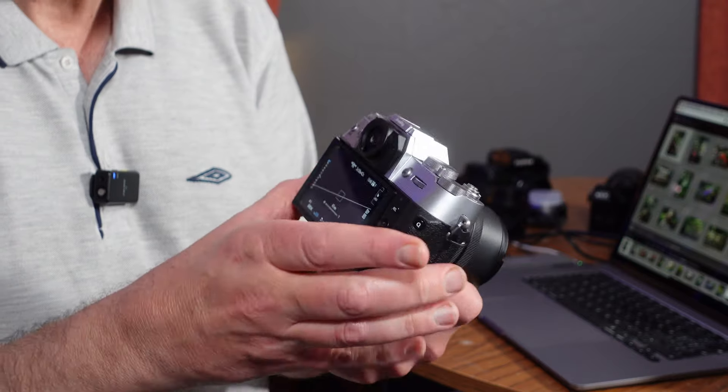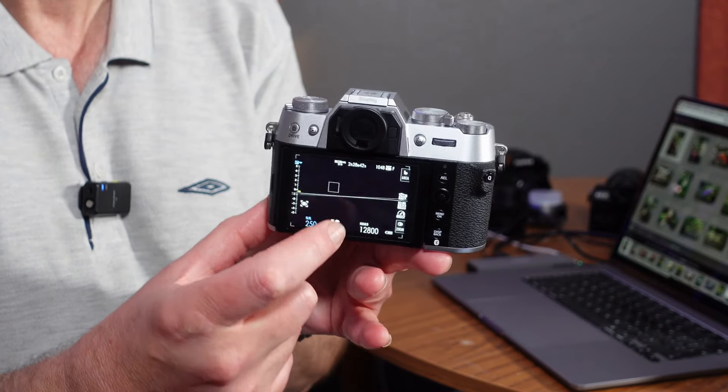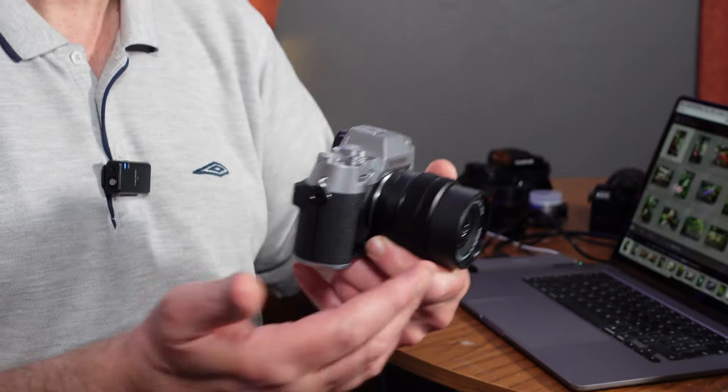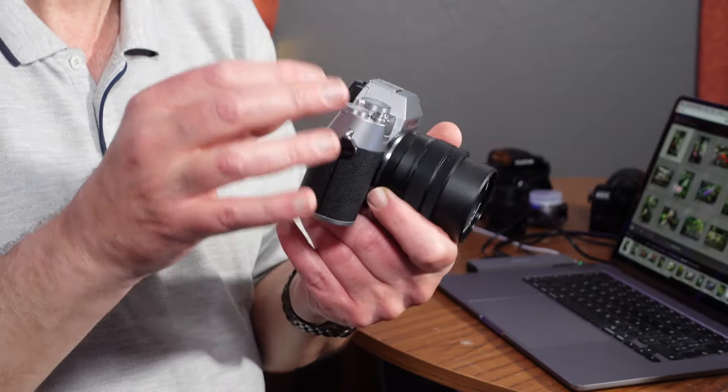It's got a three inch touchscreen. You can actually move your focus point just by touching the screen — touch to focus. You can also look through the viewfinder and drag your thumb across the screen to move the focus point. I find that doesn't work as well as on my Canon or my Sony, because my nose is touching the screen and stopping my finger from moving the focus point. You can set it to a quarter or half the screen, but I still find my nose gets in the way.